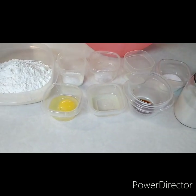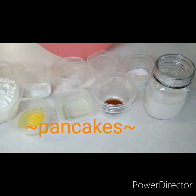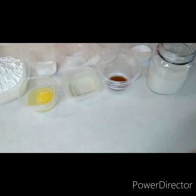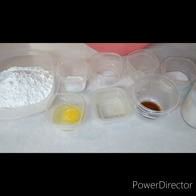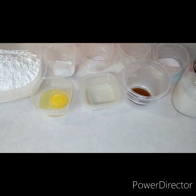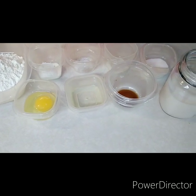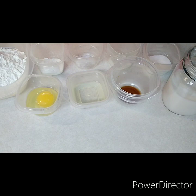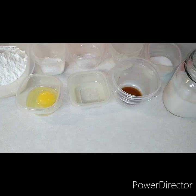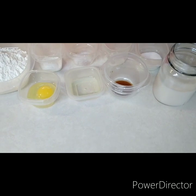Hey, welcome back to Shay's Kitchen everyone! Today we are going to be making some homemade pancakes. I tried to get as precise as I could. Starting at the top: two cups of all-purpose flour, one tablespoon of baking powder, one fourth of a teaspoon of baking soda, one teaspoon of salt, two tablespoons of sugar, one large egg, one tablespoon of cooking oil, one teaspoon of vanilla extract, and a cup and a half of milk.